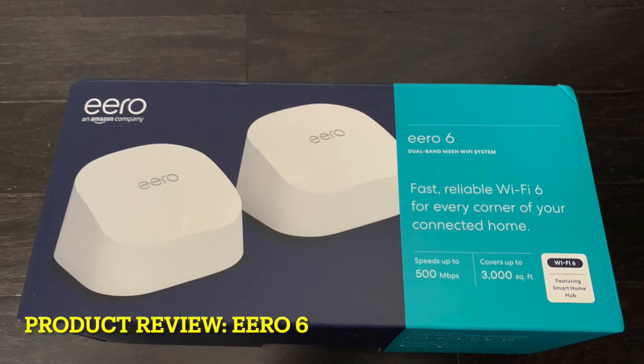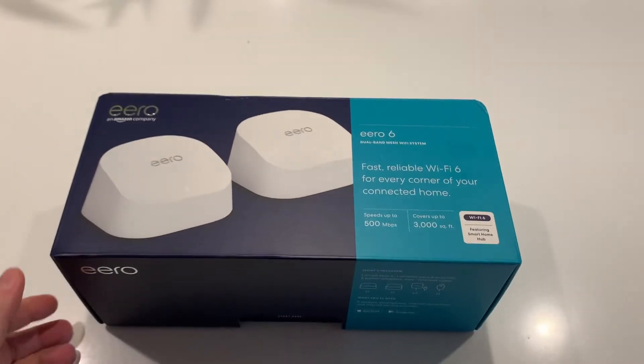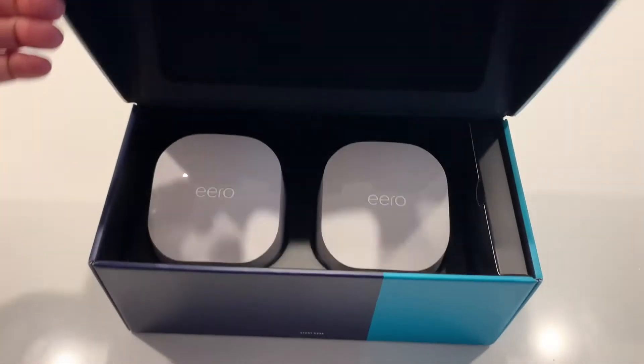Hi everybody. The new product I want to review is the Eero 6. It's a dual-band mesh Wi-Fi system.